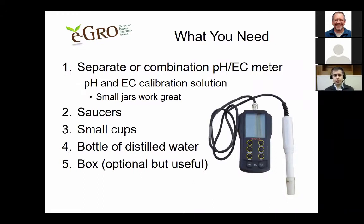Additionally, you will need saucers to collect leachate from the bottom of the pots. You'll want some small cups to pour the leachate into after it's been collected. You'll want a bottle of distilled water for the pour-through method. And also a box, which is optional but very useful if you want to carry everything together.